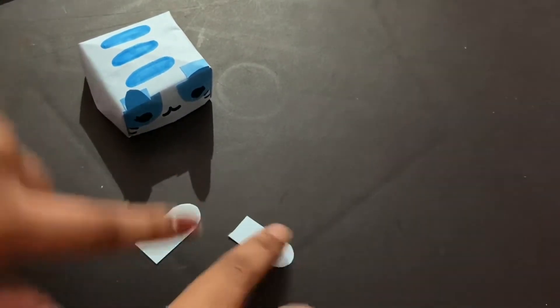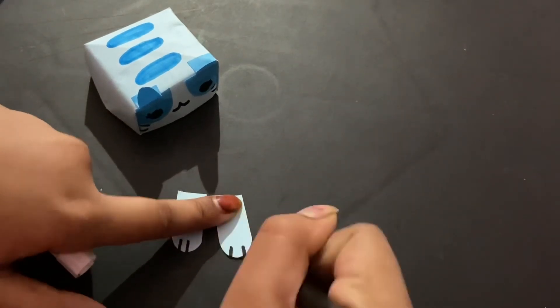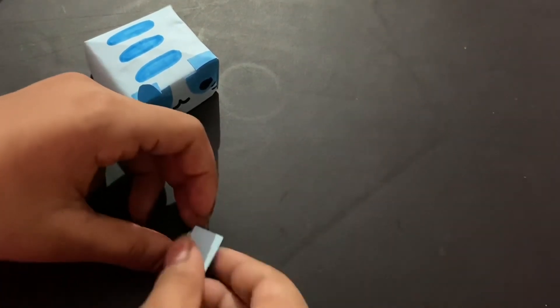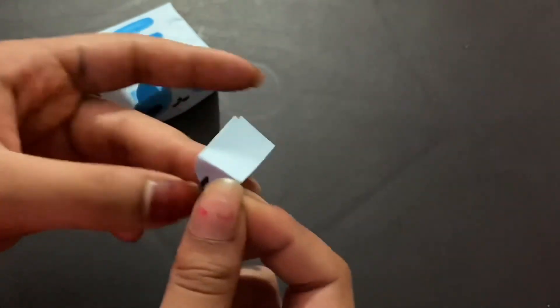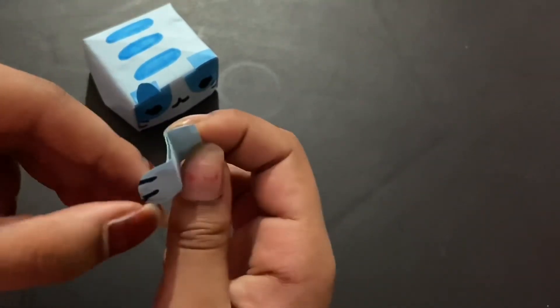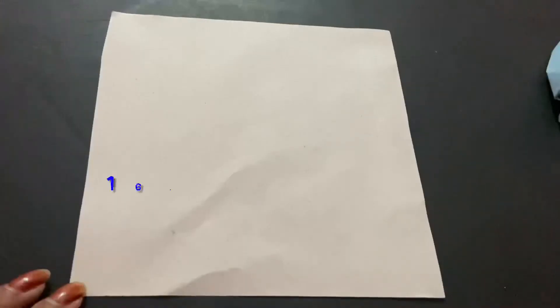To make the paws, take two pieces of paper in whichever color your cat's face is. Draw the paws, then put them on top of each other. Fold the paws down, fold the back side up, put glue on that area, and glue on both sides the same way.